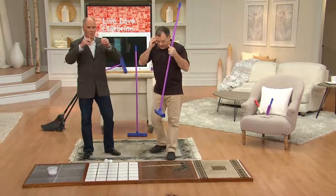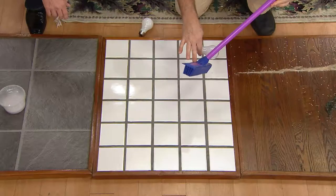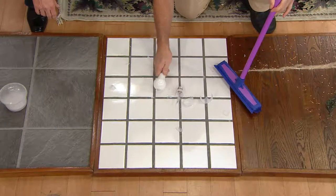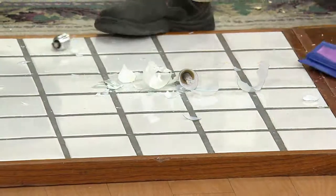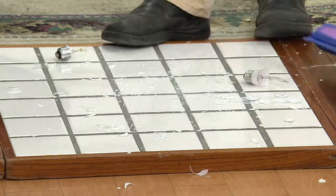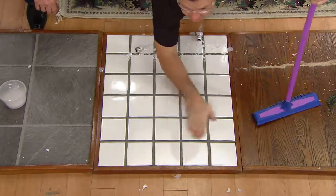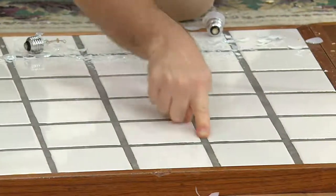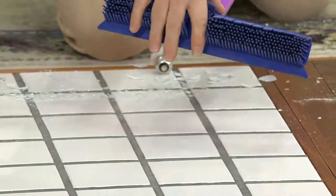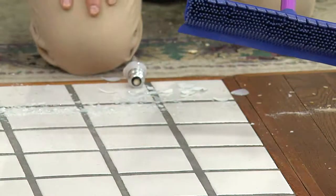Now, to show you how well the broom works, I'm going to crush a couple of light bulbs — like those glass ornaments you might drop taking your tree down — into a thousand shards of glass, making sure it gets into the grout lines too. I'll sweep this area one time, then run my hand on the tile even in the grout lines where all that glass was — and there's nothing left. All these 500 rubber fingers did the work. You can see how the rubber fingers flex and get between the grout lines — the rubber gets right in there so there's nothing left. Try that with a straw broom and you wouldn't want to rub your hand on that floor.